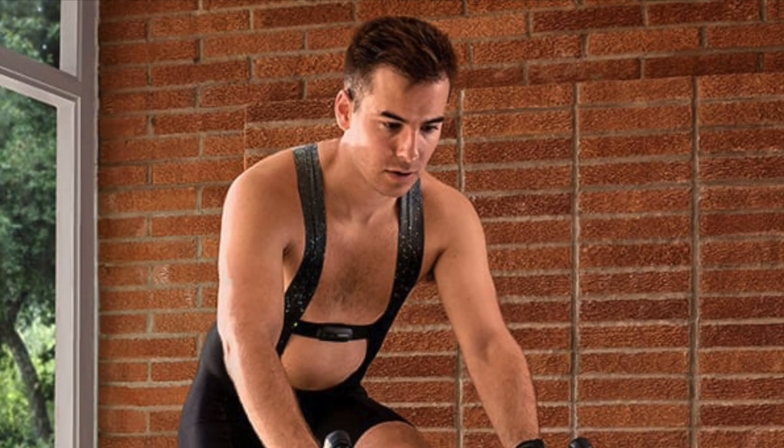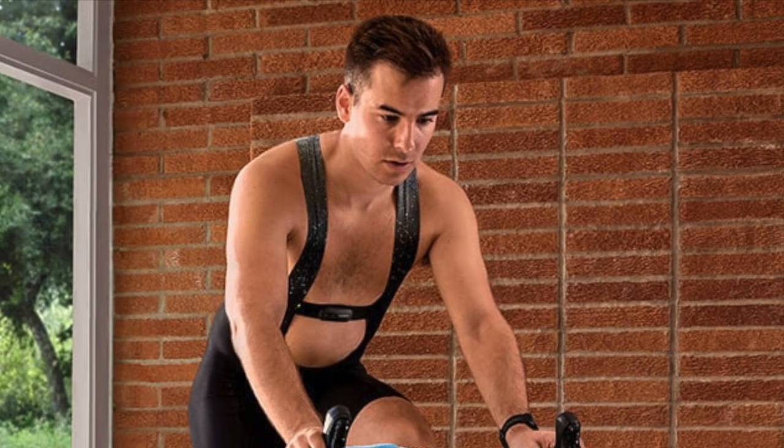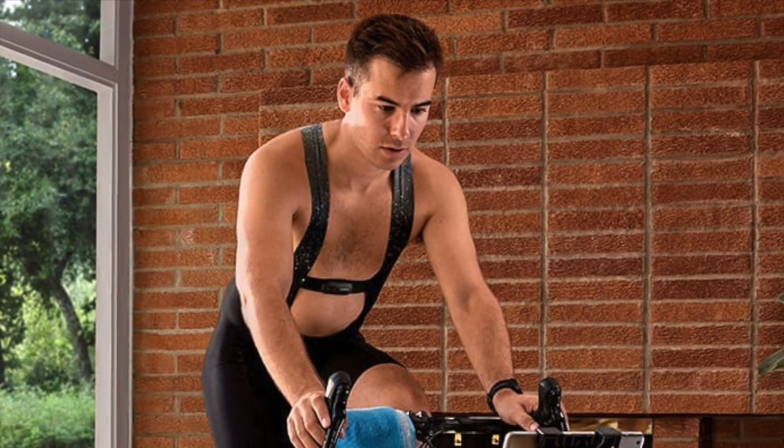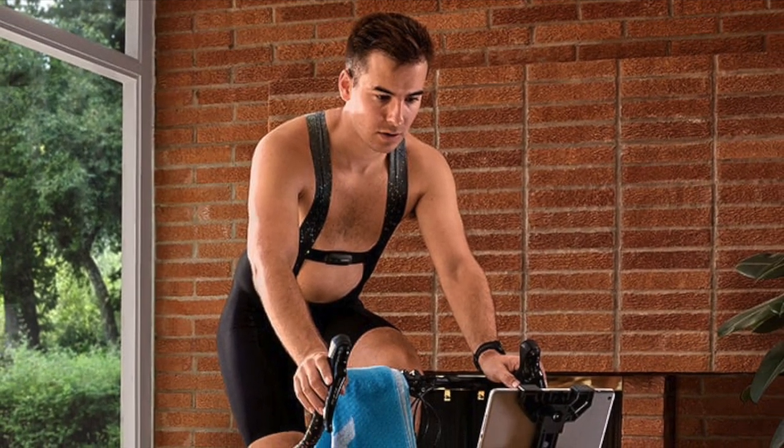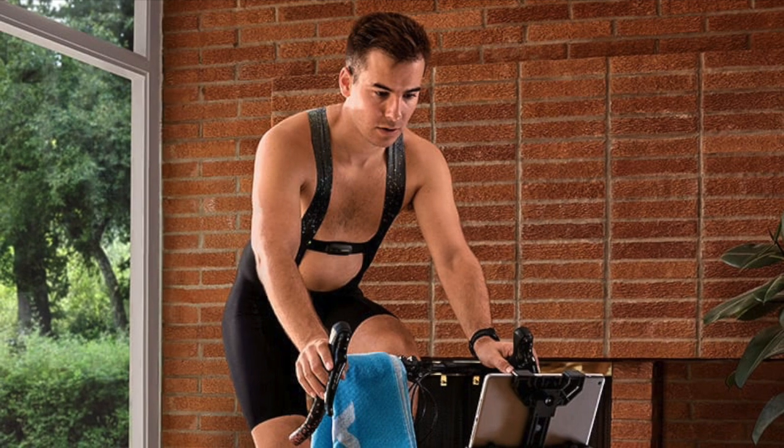Battery life is pretty decent as well, lasting about a year with standard use, thanks to the CR2032 coin cell. And with two strap sizes available, the HRM200 ensures a comfortable fit for most users.